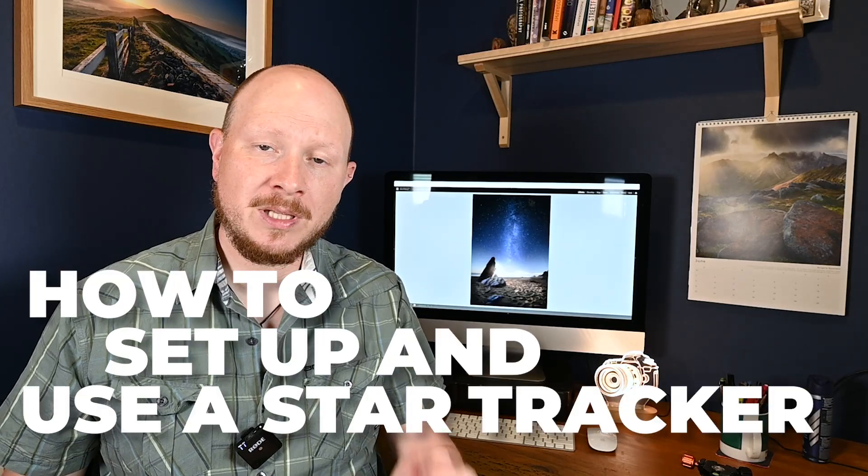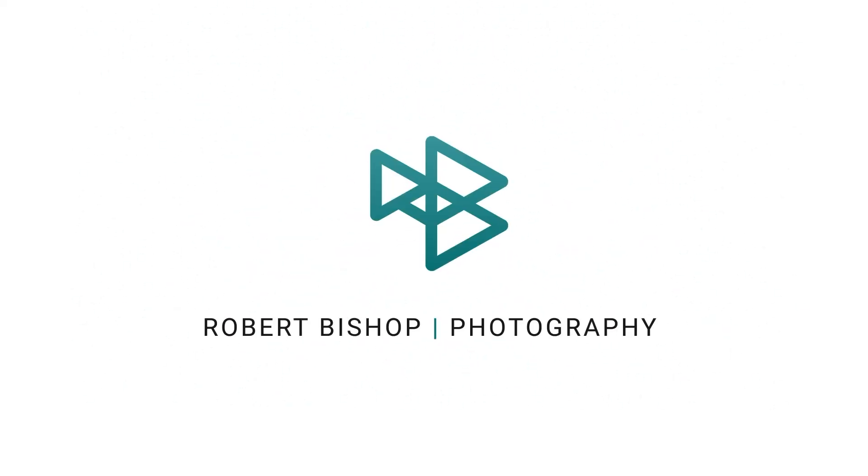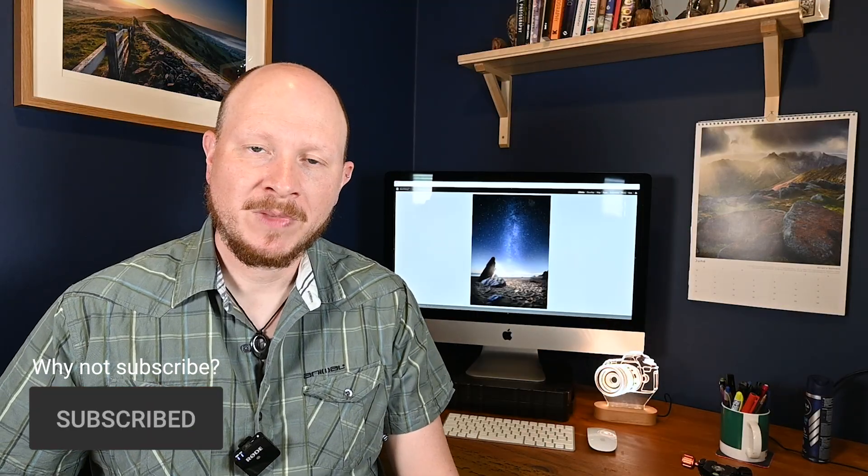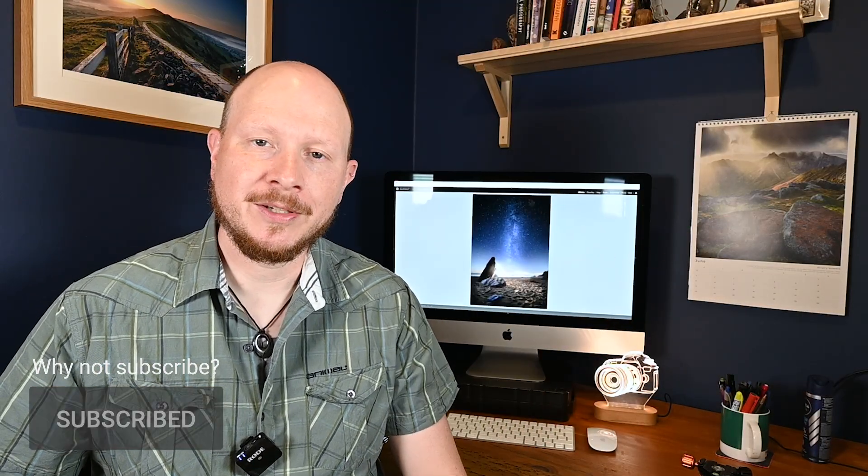Hey everyone. This week we're going to talk about how to set up and use a star tracker for Milky Way astrophotography. Last year I made some videos about my first attempt at doing astrophotography — some shots of the Milky Way over a beach in Cornwall. So I'm quite a beginner when it comes to astro Milky Way photography, and as you get more experience, some people tend to use what is called a star tracker.